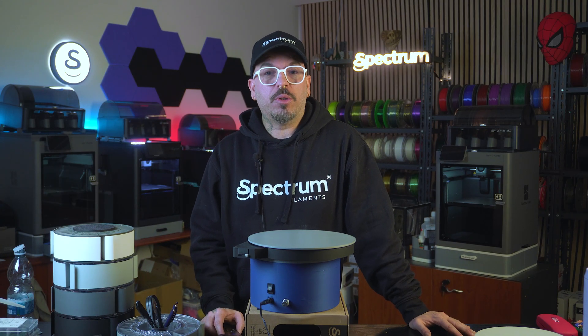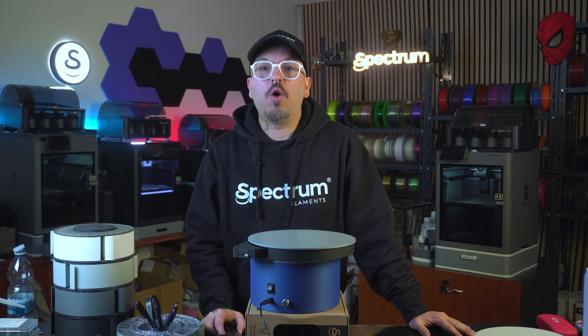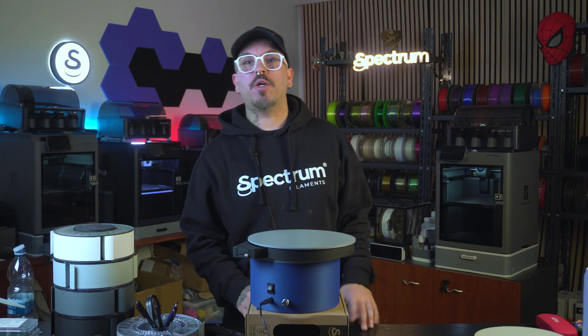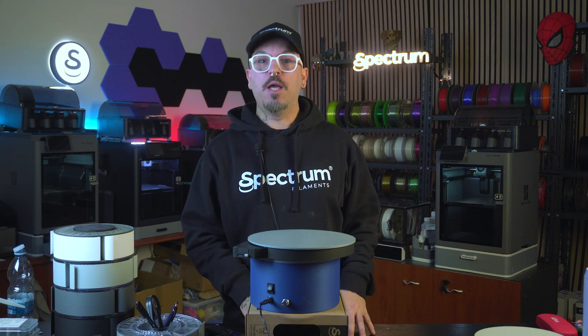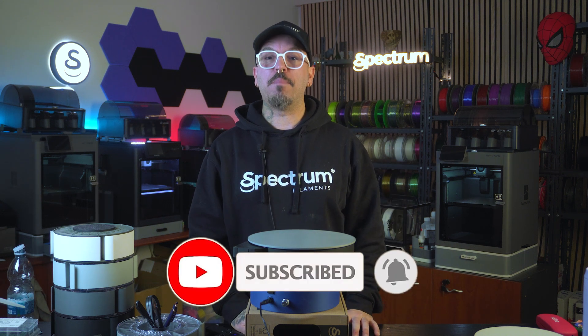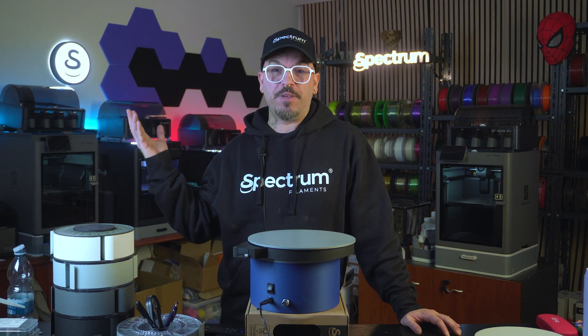There are plenty of options on the web, and as usual the choice is yours based on your needs. But I will keep working on the next and possibly the final version of this turntable. If you enjoyed this video, please consider subscribing, liking and commenting your thoughts in the box below. Thank you so much for watching — my name is Alessio, this is Spectrum Filament and I'll see you next week for a new exciting video.